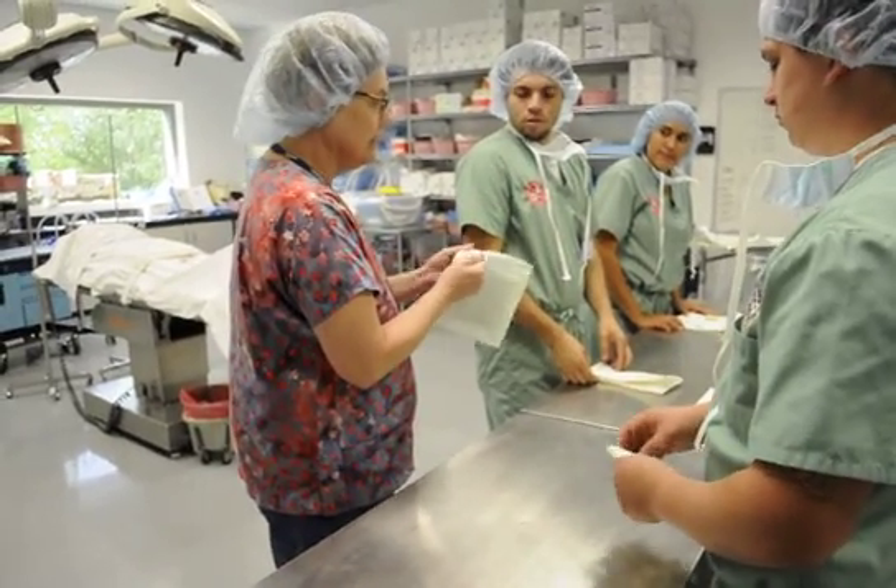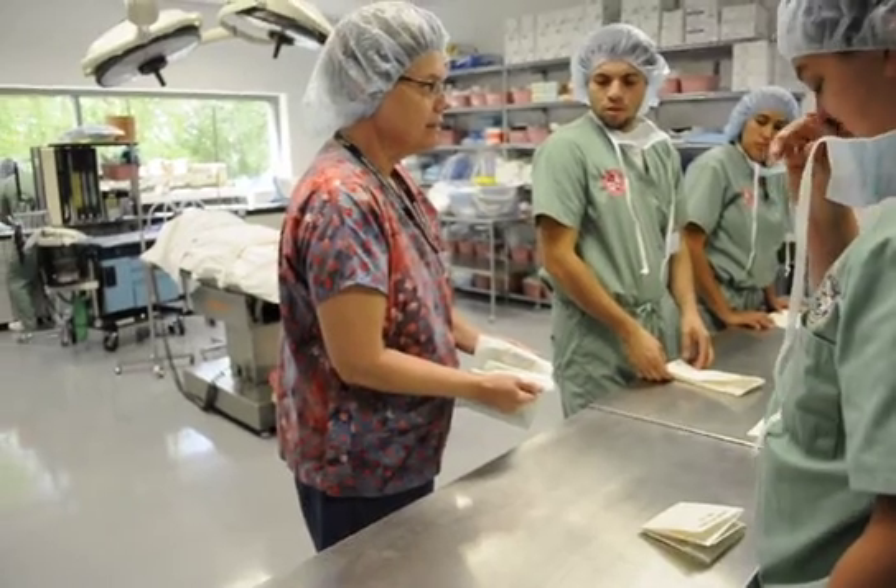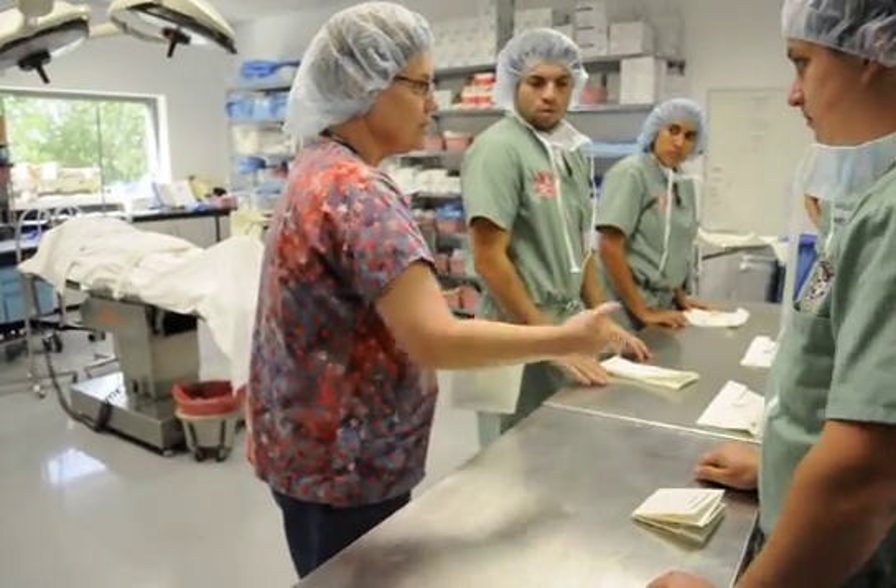It's going to be a sterile package, so you can open it. You don't need to eject it, unless you're going to put it on a sterile field.